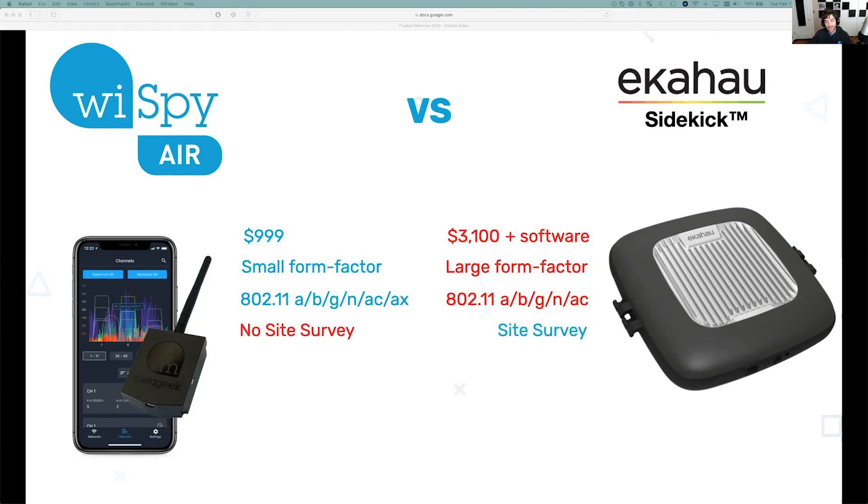One thing to keep in mind is that the Sidekick is a site survey tool. So if you need to do predictive heat mapping, import a floor plan, or that sort of site survey job, then the Sidekick and Ekahau is probably the tool of choice for you. We focus more on post-deployment verification, and that's what the Y-Spy Air really specializes in.